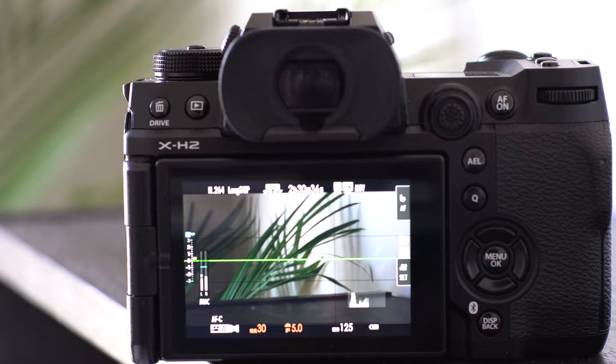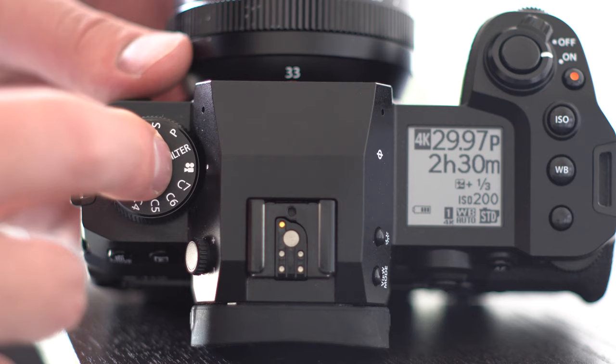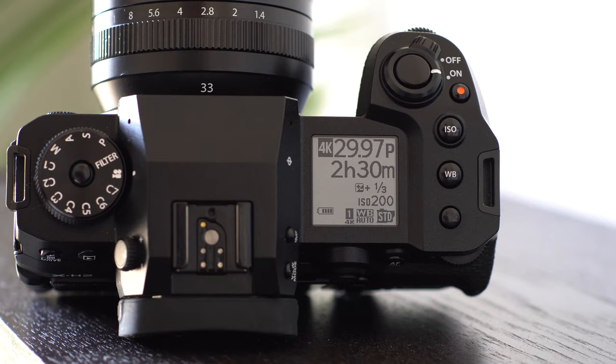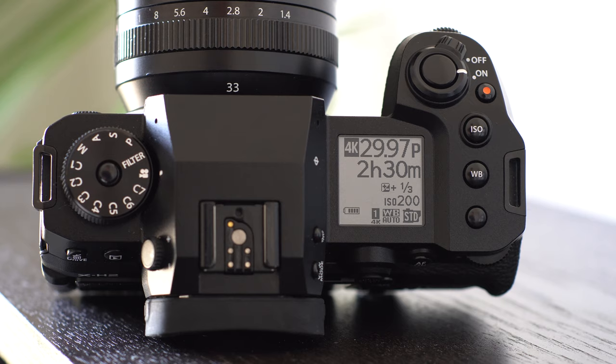Let's go into likes and dislikes of the X-H2. I really did enjoy the flip-out and rotatable LCD screen. The info screen at the top of the X-H2 body doesn't necessarily provide any new information, but what makes it so nice is that it's in a location where you look at the top of the camera body and all that information is there in a font size that is clearly legible — regardless of the amount of daylight shining on the screen. It's a quick reference for your camera settings: shutter speed, what kind of footage you're recording, 4K, 8K, 1080p. It's all right there, at a glance, in a bigger font size than what you'd find on the actual LCD screen. It's really useful.